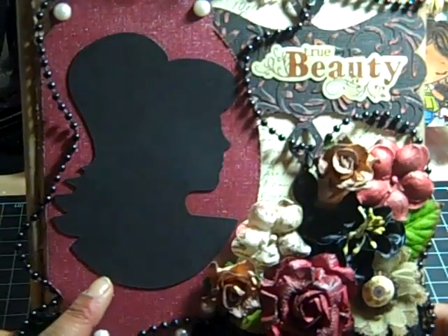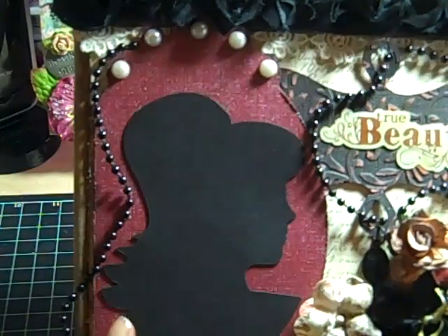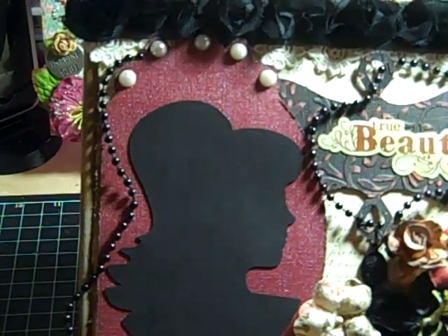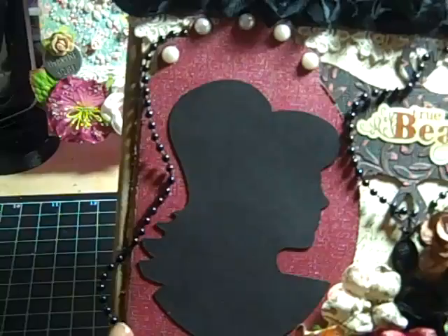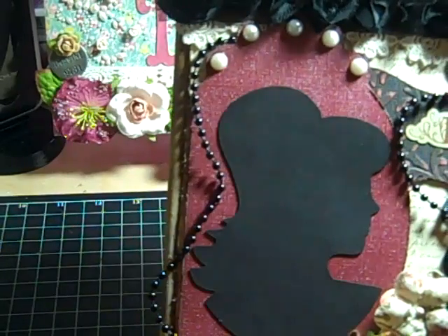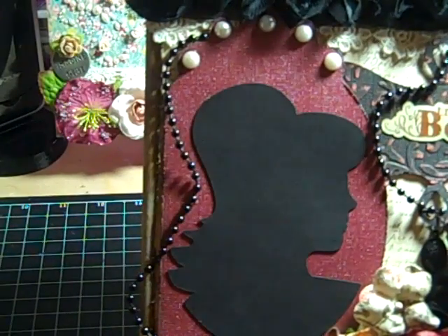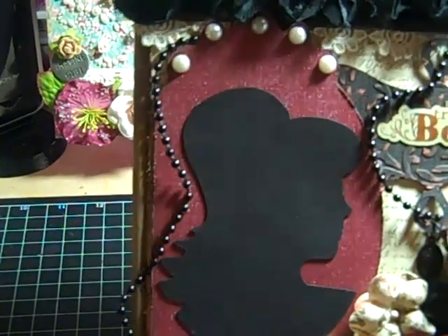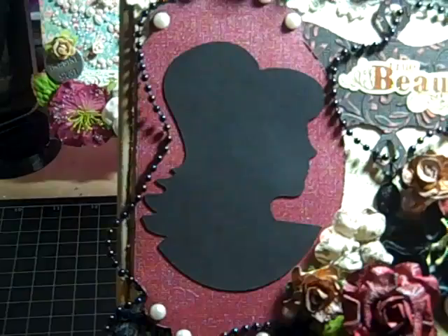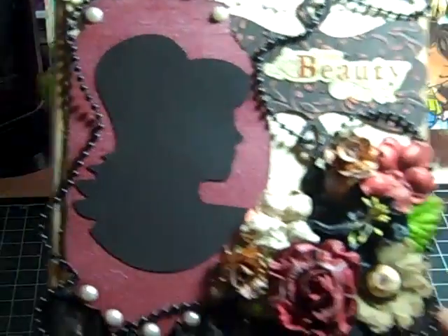For the cameo, I cut this out with my Cricut using the Forever Young cartridge, using some black cardstock and some jewel tone paper cardstock. The way this cameo ended up cut on the side was actually an accident — I accidentally sliced part of it off with my trimmer. I was about to throw it away and recut it, but then I said wait a minute, let me see if this might work. And it did, so I just put it over to the side.